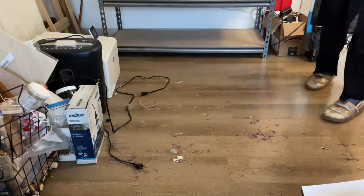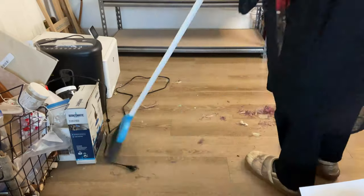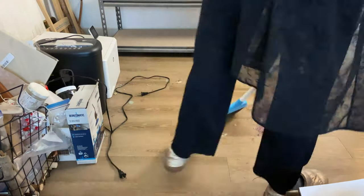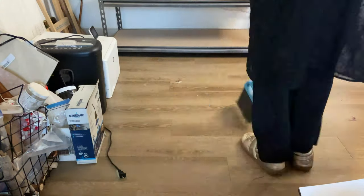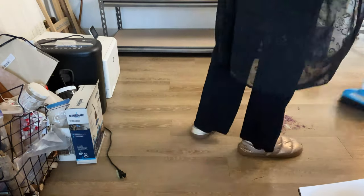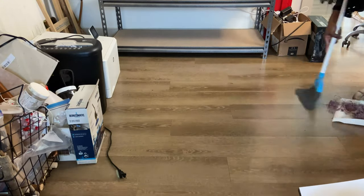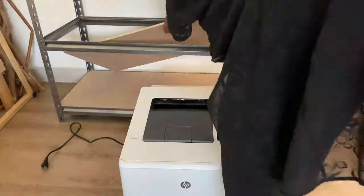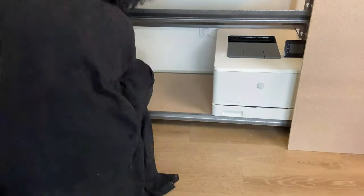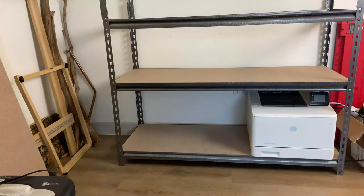I like to keep the middle of the room clean and place everything on the sides so that it's easier to move everything around while organizing. The number one reason why I love this shelf system is that you can easily adjust where each shelf is going to go, and it can handle over 100 pounds on each shelf.